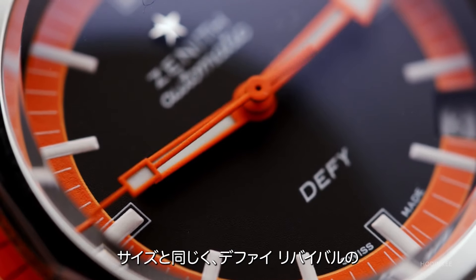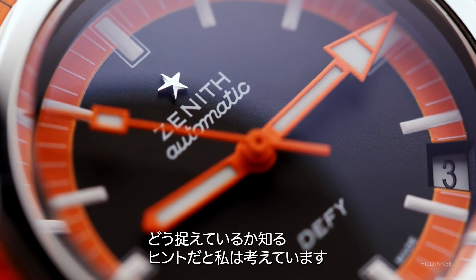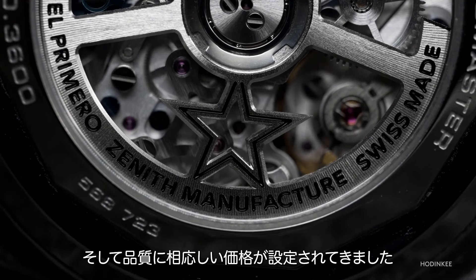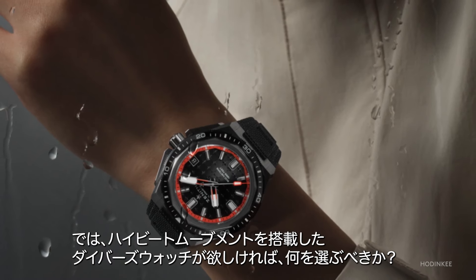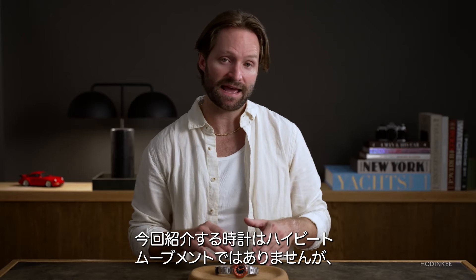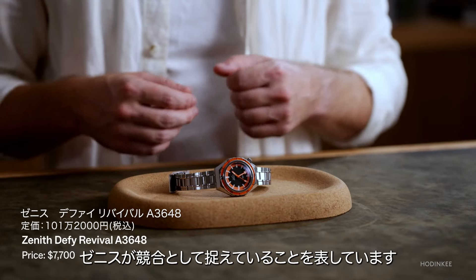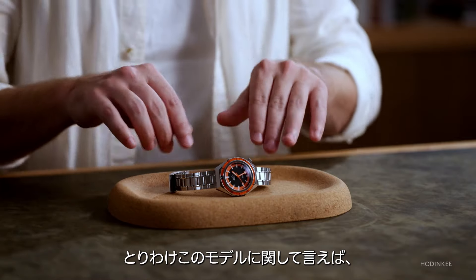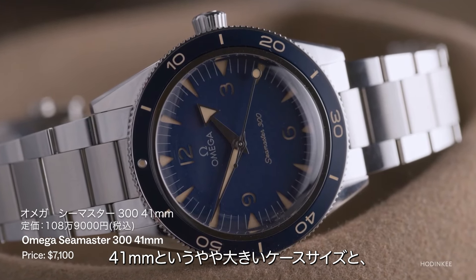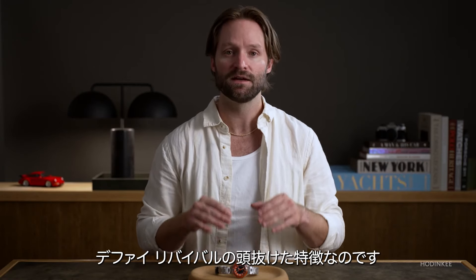Along with the size, the other big part of the conversation that comes with the Defy Revival Diver is the price, and I think that's a big clue about where Zenith sees themselves in the market. Zenith is known for making high-beat movements and especially high-beat chronograph movements, and those watches are priced at a commensurate level. If you want a diver from Zenith with a high-beat movement, you can get that — it's the Defy Extreme, and it's $11,300. This watch doesn't have that high-beat movement, but it's also priced accordingly at high $7,000s. That's right where Zenith sees themselves competing with the likes of Rolex, Breitling, and I would even compare this watch to something like the Omega Seamaster Heritage — though with the Omega at 41 millimeters, you're making concessions on size, and you don't get the same water resistance: 300 meters there versus 600 meters here, which is massive.